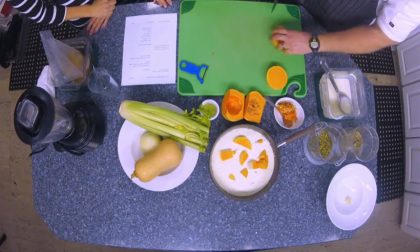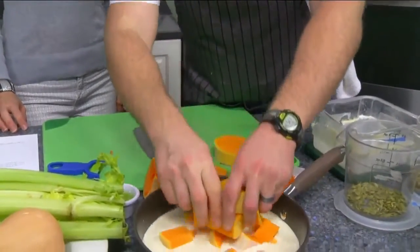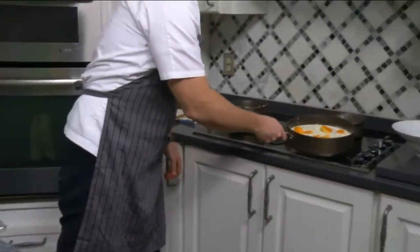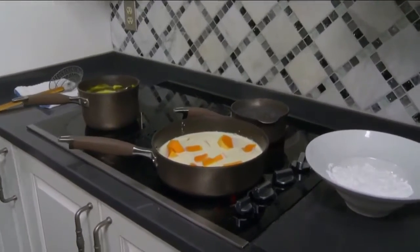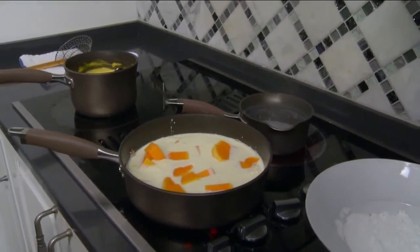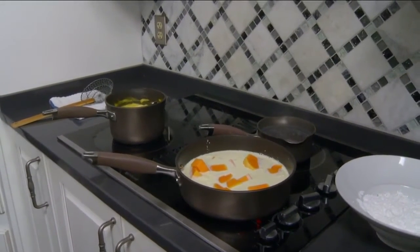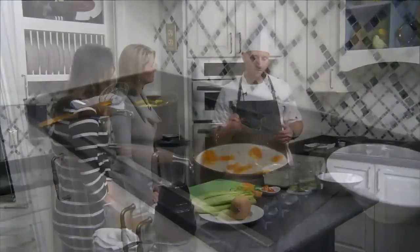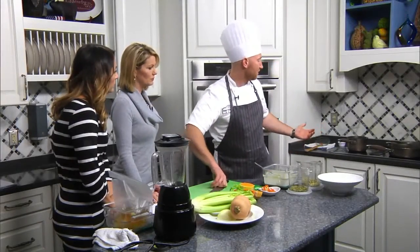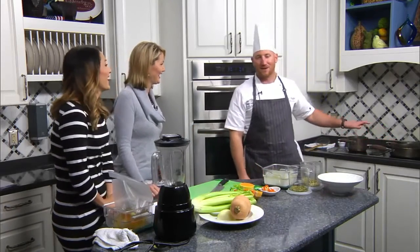Once all this is added, take it to the stove and put it on medium to medium-high. Be careful with high because of the cream — it'll boil over. I'm always the guy that boils over the cream, but try not to. You want to let it cook until it's fork-tender, so just like cooking a potato, you want to be able to stick a knife or fork into it until it's tender.